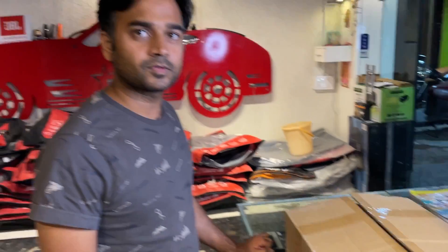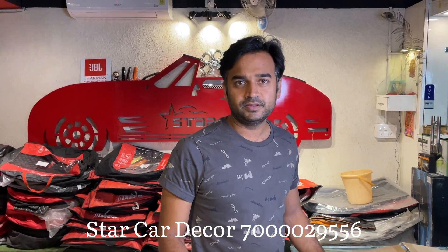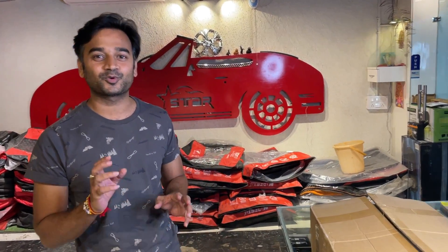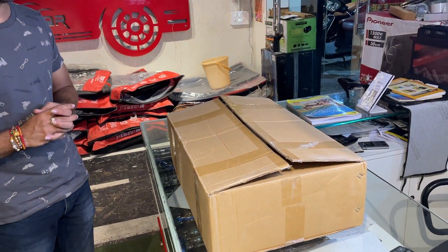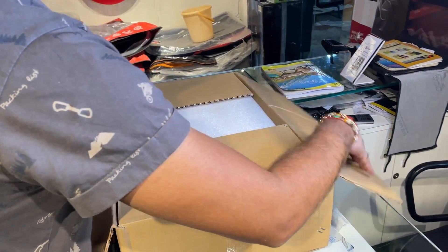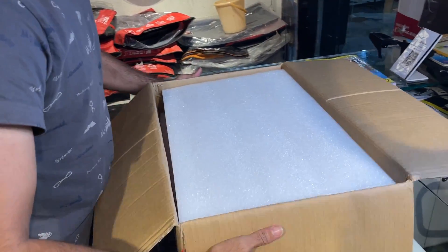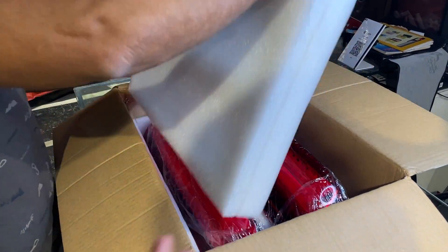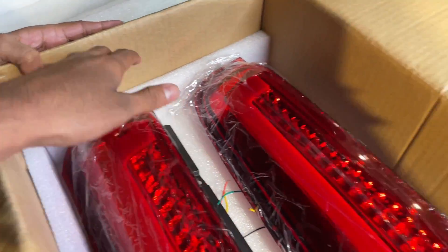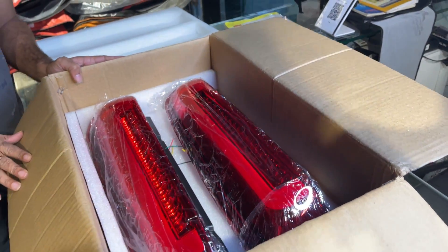It doesn't just look like a reflector type. It has an indicator, reflector, and DRL — a lot of features. So let's unbox it and show you how it looks and feels. If we talk about quality, the packaging is also good.